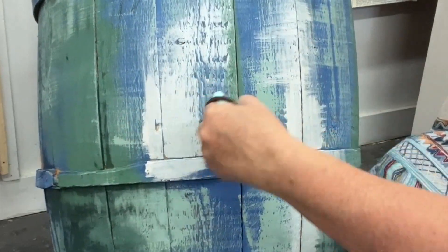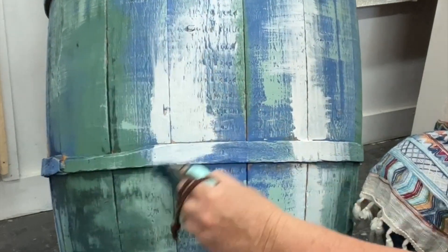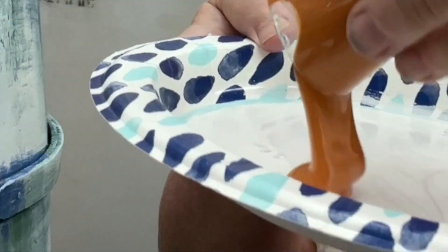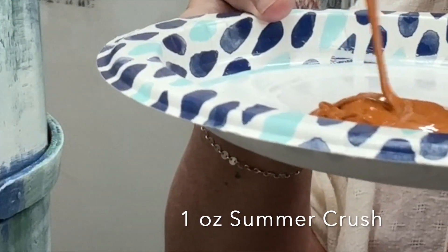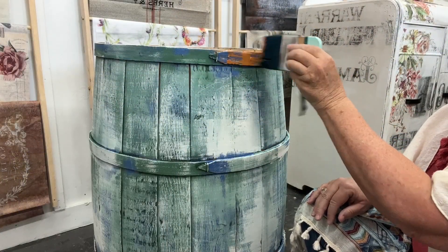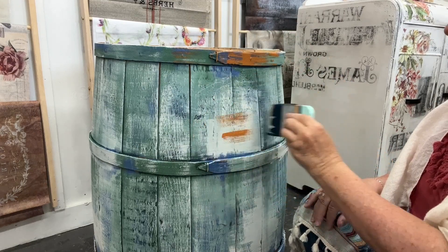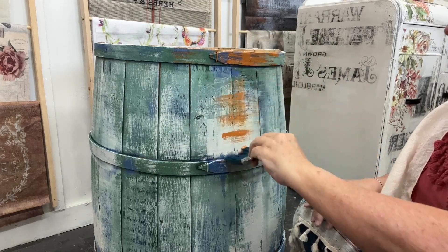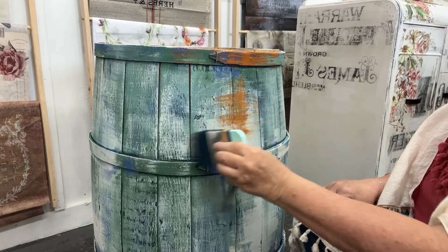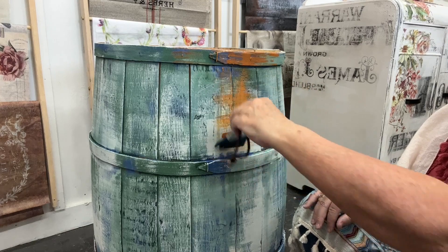I'm doing a little dry brushing so you can see the wood grain, and I think it looks really cool. Last but not least, we have Summer Crush. Summer Crush is one of my very favorite DIY colors — it gives sort of a rusty look. I really use it on a lot of things. If I can't think of another color to add, I'm probably going to pick Summer Crush or Kissing Booth on almost every single one of my pieces.